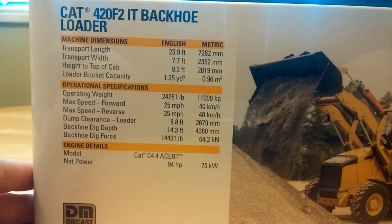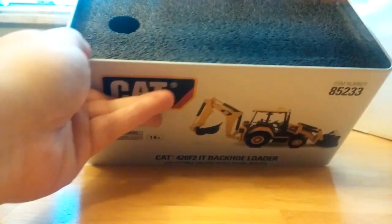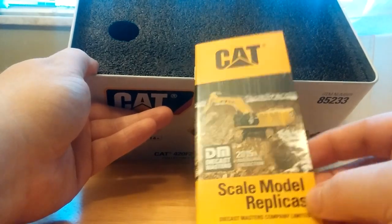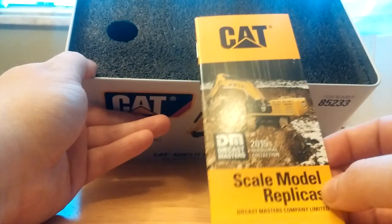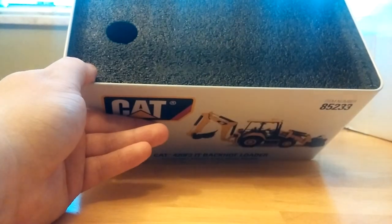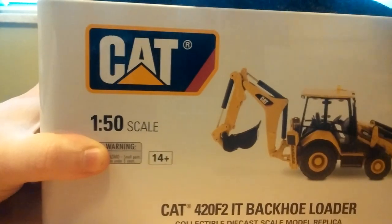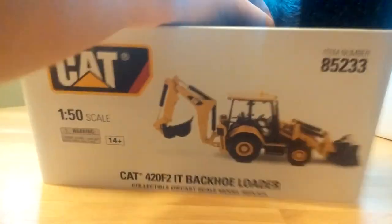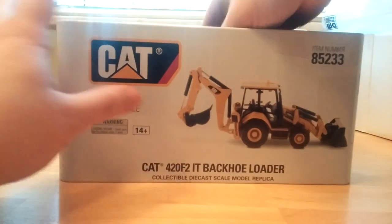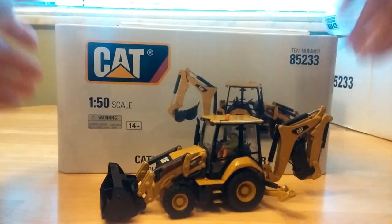You can pause the video right now and check those out if you want to. Like all of the Highline models, pop the top. Inside is a small brochure on the scale lineup replicas for DieCast Masters — though as I've said before, a lot of the models shown have either been discontinued or won't be made at all. There's a nice rubber foam insert which pops out rather well, and the model sits inside along with the attachments.